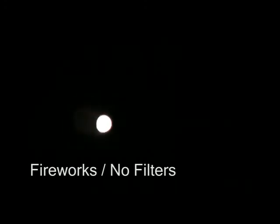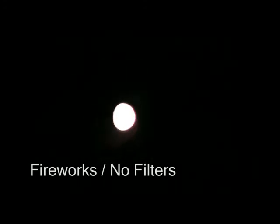Here's that fireworks mode. Here's the moon. Holy crap, it's an alien. Oh my god.